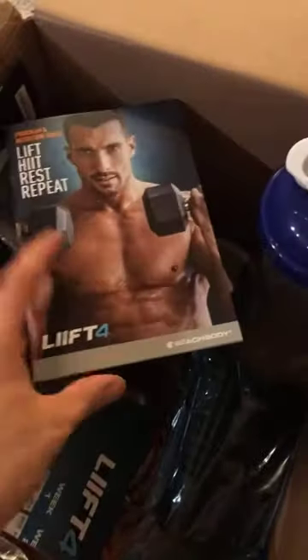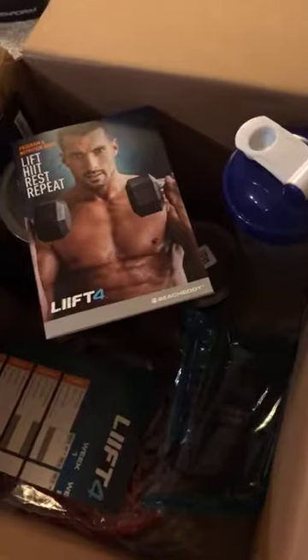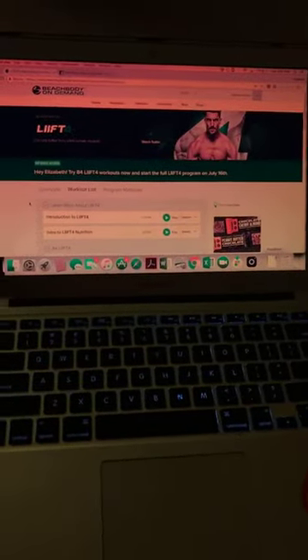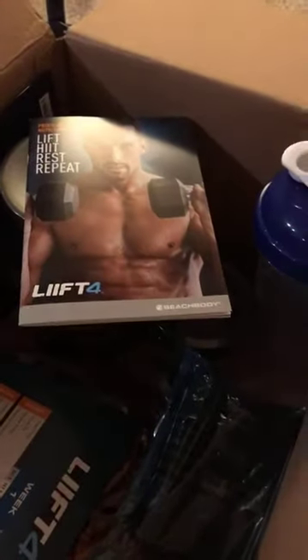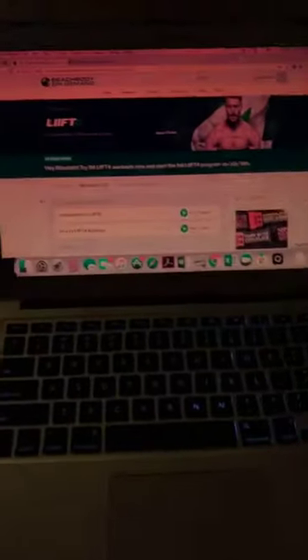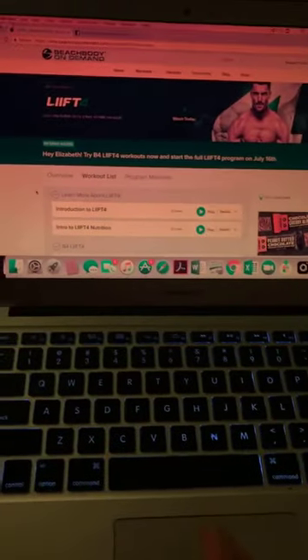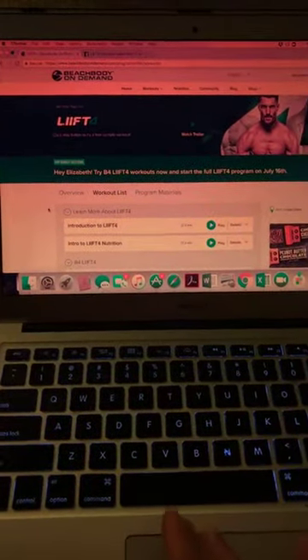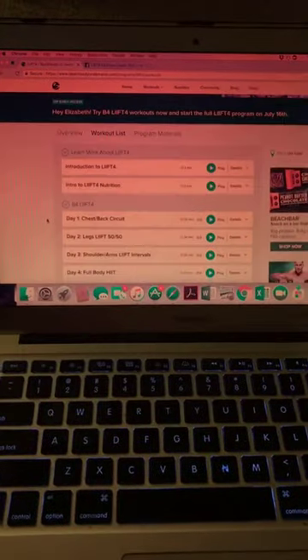Let's see what's in this box. The workouts themselves are actually on Beachbody on Demand — they're all digital streaming; there are no DVDs in this box. The advantage is you get 32 different workouts, so with four days a week over eight weeks, you never have to do the same workout twice unless you repeat the program.